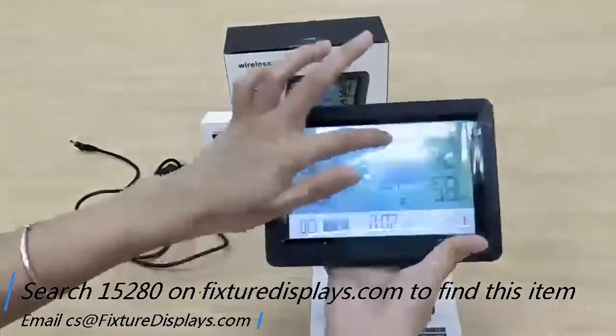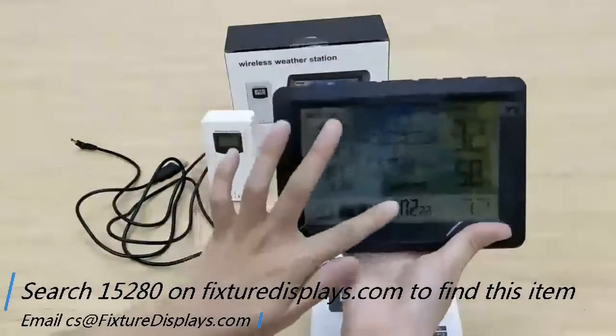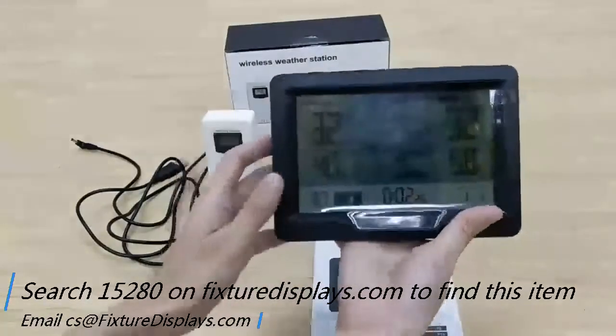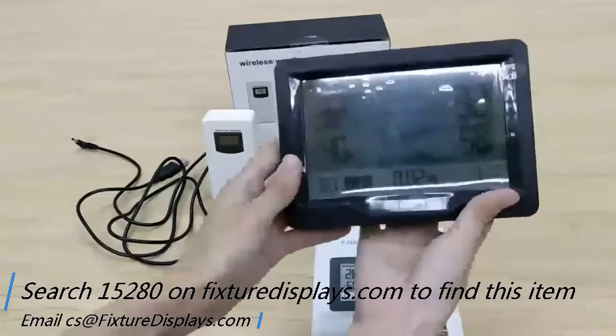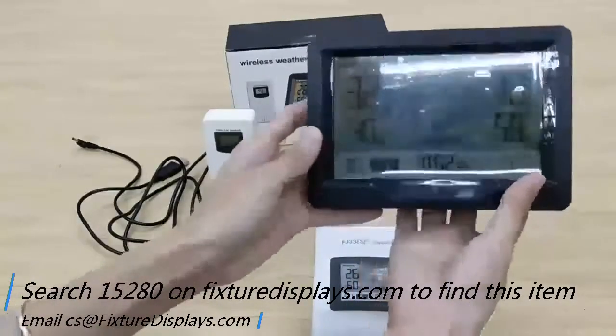The center section on top has a weather forecast showing sunny or cloudy conditions. Below the forecast are barometer readings as well as barometer history and forecast.